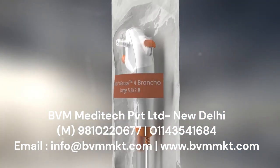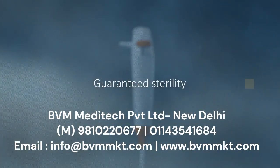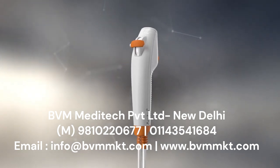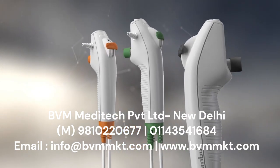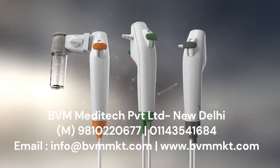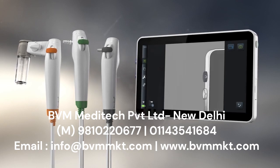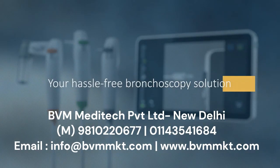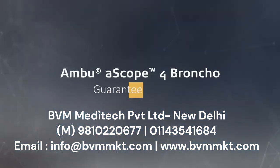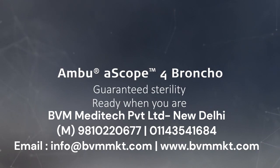With the Ambu aScope for Bronco, you get a brand new sterile bronchoscope straight from the pack every time. You get more than just a bronchoscope — it's a fully integrated solution with three scopes, a tailor-made sampling solution, and a high-definition monitor to help you deliver the very best in patient care. Ambu aScope for Bronco: guaranteed sterility, ready when you are.